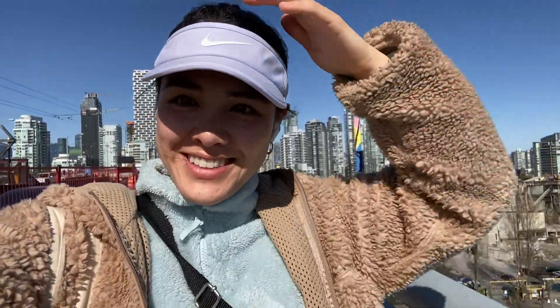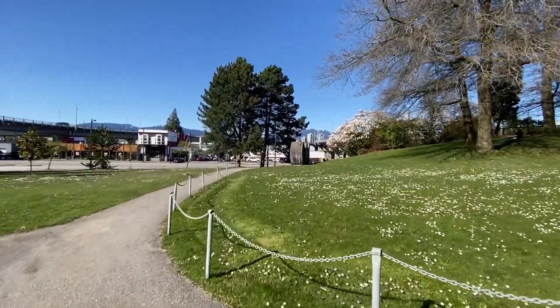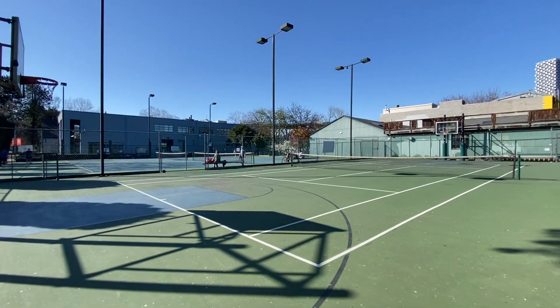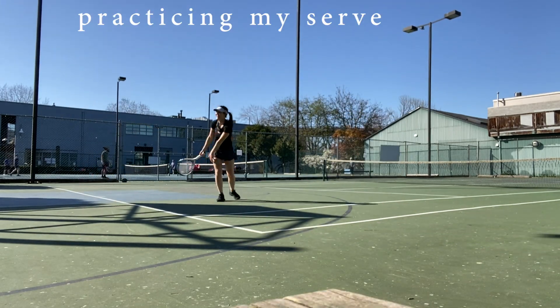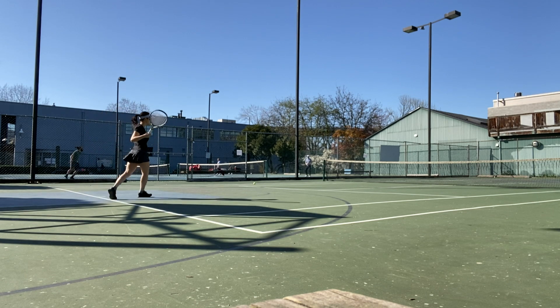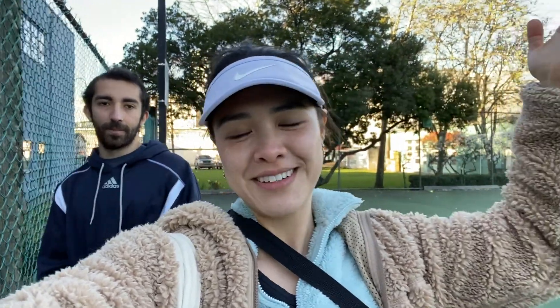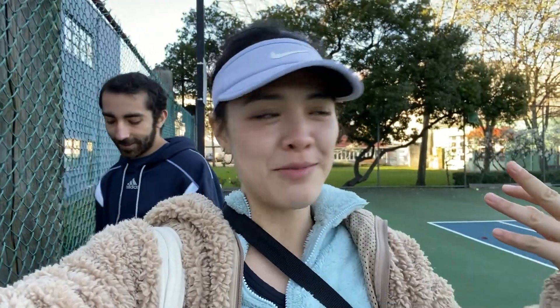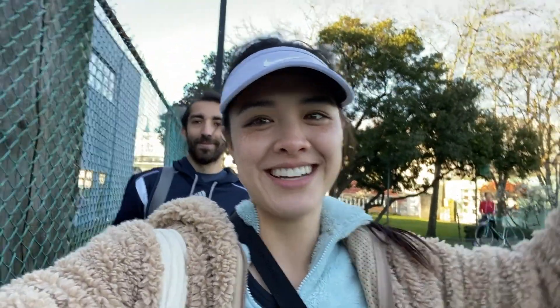It's such a beautiful day — it's so warm, I'm wearing shorts! Vancouver! I'm with Sina. We tried playing tennis for a bit, then got kicked out, and we're still waiting to play tennis. Sina got hungry so we're going to go get food at Granville Island.